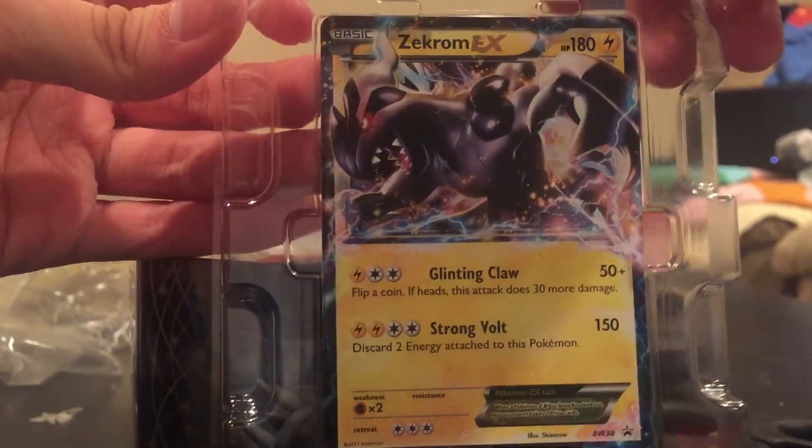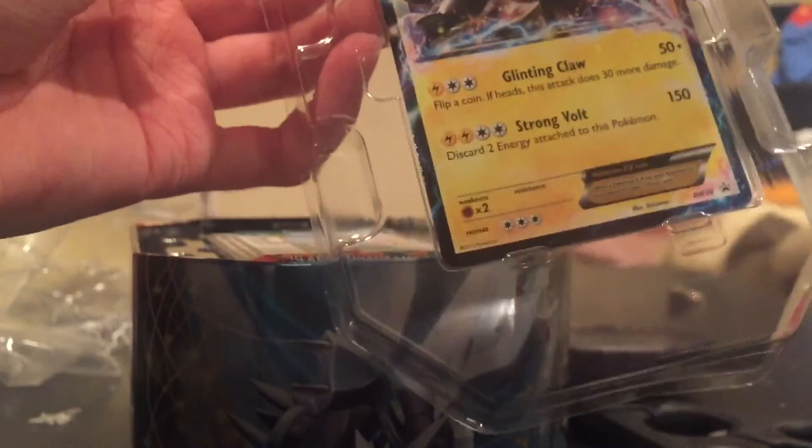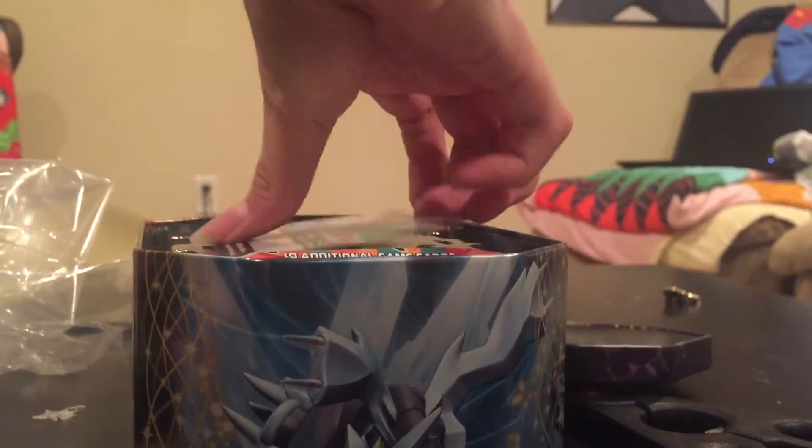Let's open this baby up and see what lies inside. Here's our lovely Zekrom EX with 180 HP and Glinting Claw and Strong Volt. Let's pop him out. I'll make sure to sleeve him up. So this time we're using Luigi sleeves — I don't have many of these guys left. I typically don't sleeve on camera. And here he is in his sleeve. Now let's check out our packs.